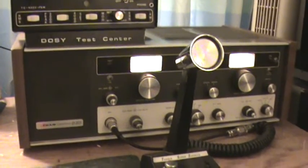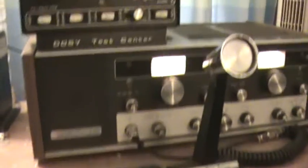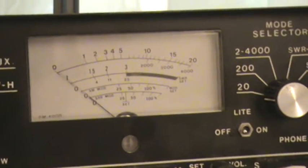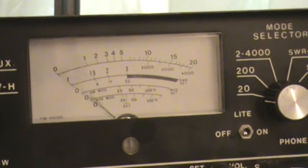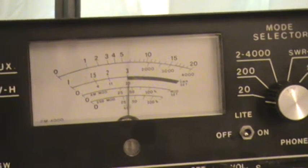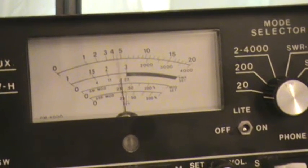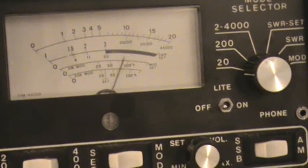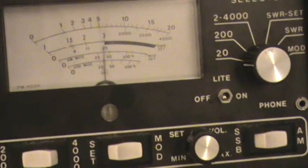Turner Super Sidekick hooked up to it. Let you see what it puts out — a little over four watts. Audio swings to about 15.